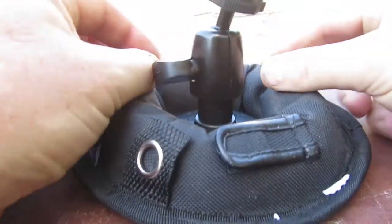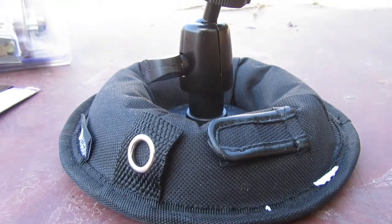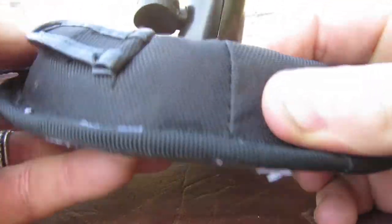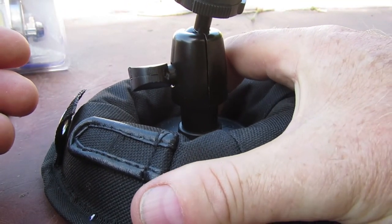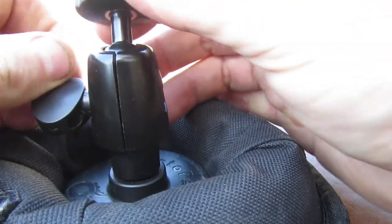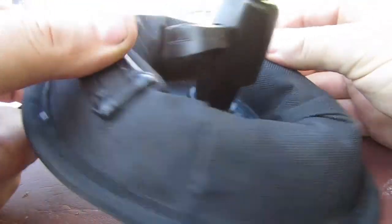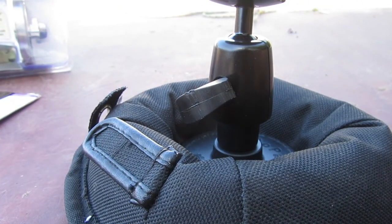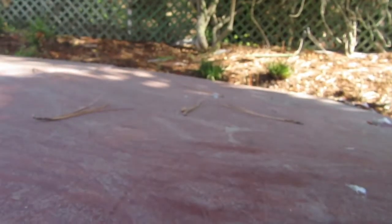Hey guys, I've got this little gizmo — it's called an octopad and it's filled up with gravelly stuff, quite weighty. The bottom is really smooth but really sticky — not sticky sticky, but it doesn't move around. You could stick it on your dashboard or whatever and adjust all the angles. Giving that a try for the first time, I kind of like it so far. I'll screw my camera onto it — this will take a camera up to six pounds in weight.